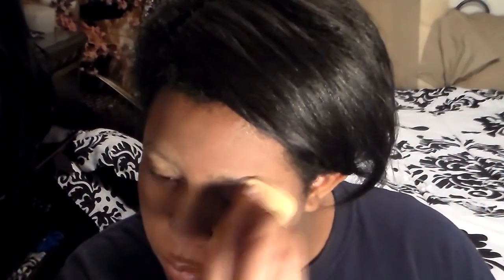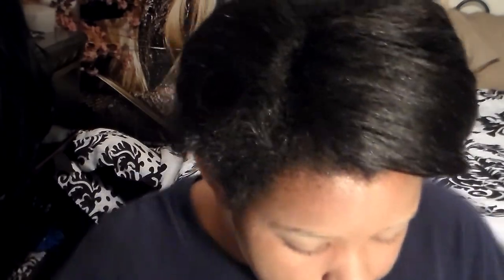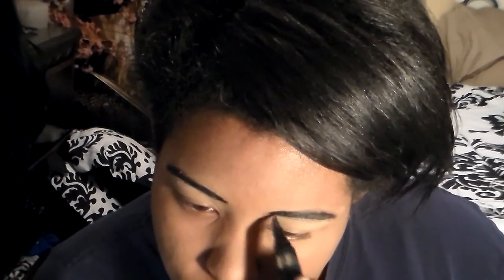I'm using the sponge to just dab it in there and make sure it stays. Using a L'Oreal Black Buster pin, I'm drawing on some fiendish eyebrows over my natural eyebrows to give it that sort of anime-y character feel.